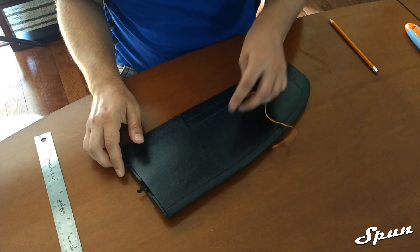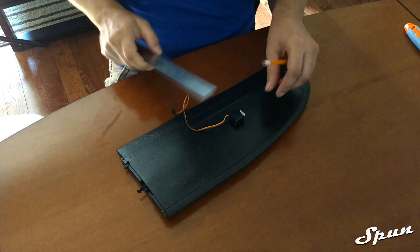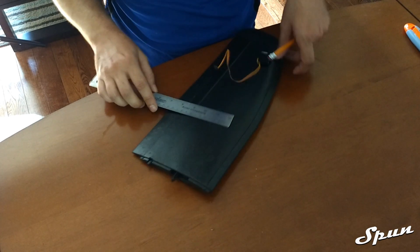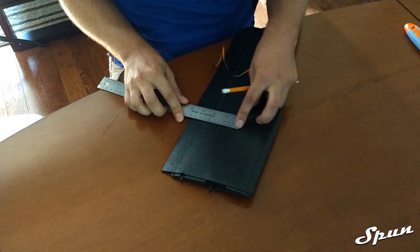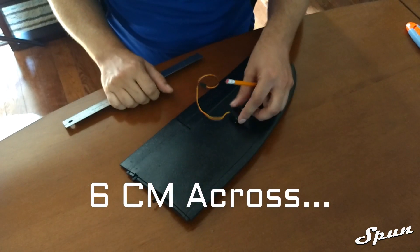To install the servos into the wings what we're going to need is a ruler and a pencil. The first thing we're going to do is plot out where the servo is going to go into the wings. The measurements I'm going to be using for the first edge is 10cm up and 6mm across, so the servo will sit somewhere over here.